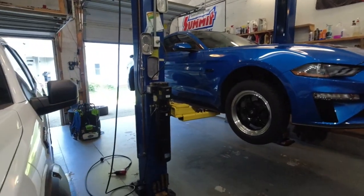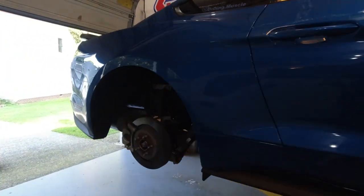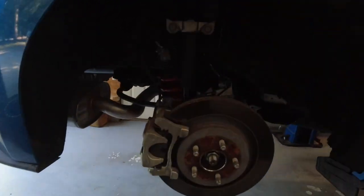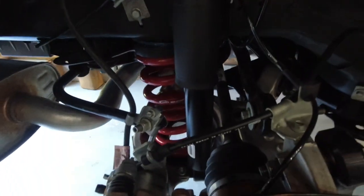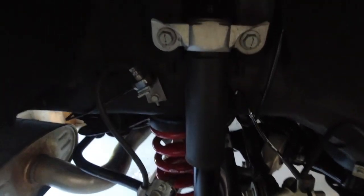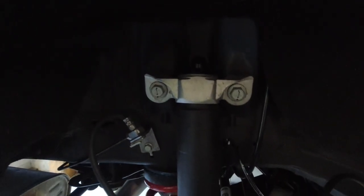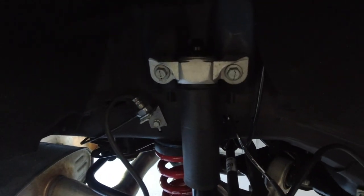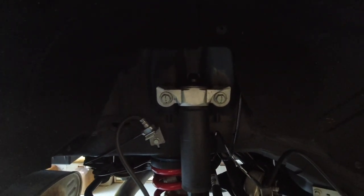As you can see, over here on the car, we've already got the rear wheels off. And right there is what we are going to be replacing. Before we do that, we have to take the old ones out, take the mount off the top, and trim the bump stop a little bit, and move everything over to the aftermarket shocks before we can put them in. So, that's what we are going to do next.